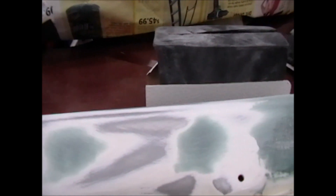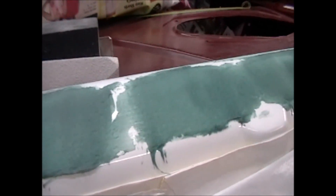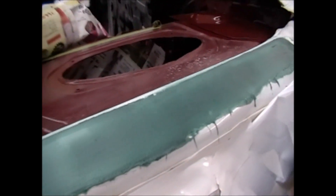Some guys will wait till it starts to kick and then try to sand the bulk of it right then — at least take the top edge off — but I didn't really have time to do that the other day, so I just went ahead and spread it and let it set up, and I've just been working it a little bit tonight.